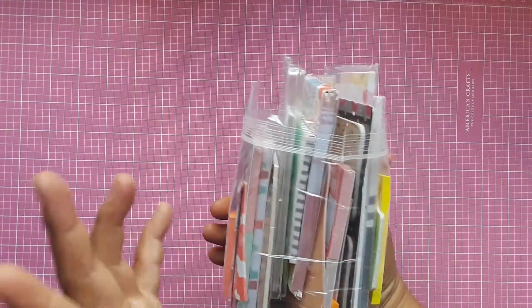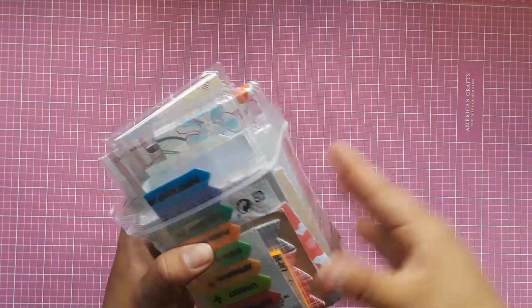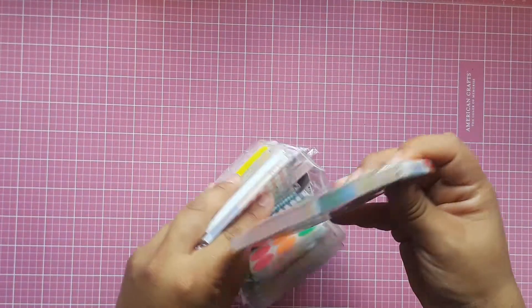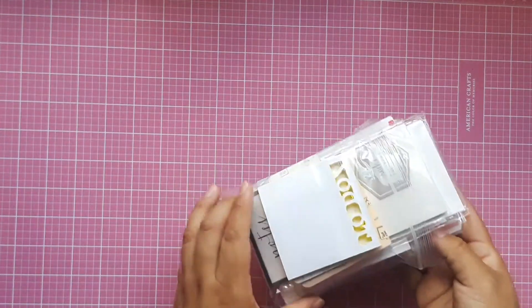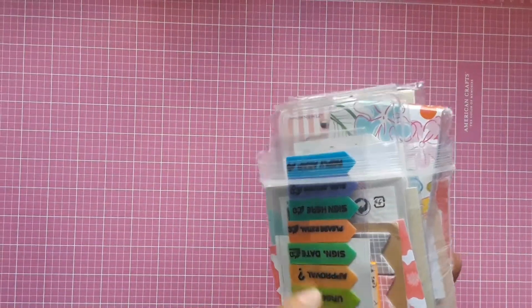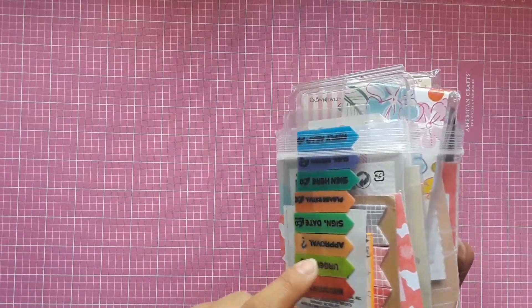Then I have a bunch of sticky notes, flaggies, and whatnot in this baggie — great to get you started. There are sticky notes, to-do's, little bookmarks, and page flags. That's going in there as well.